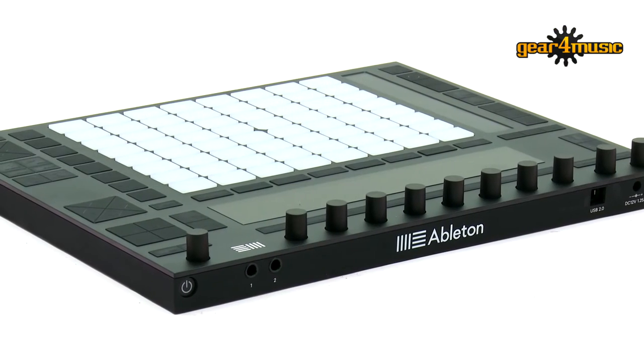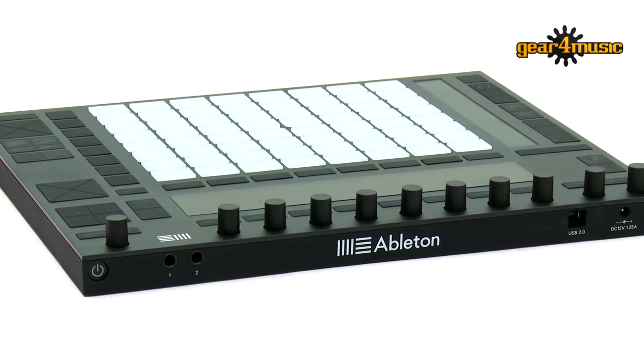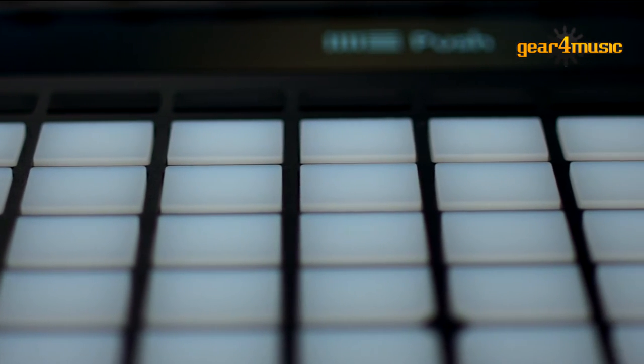So this is something which is included with the Push 2 then. If I buy Push 2, I'm going to get this Beat Tools Pack. Yeah, pretty much all you need to do is just register your Push, and you can download it straight away from your Ableton Live account. Fantastic. So basically it means that if you buy an Ableton Push 2, you can start making music straight away out of the box.